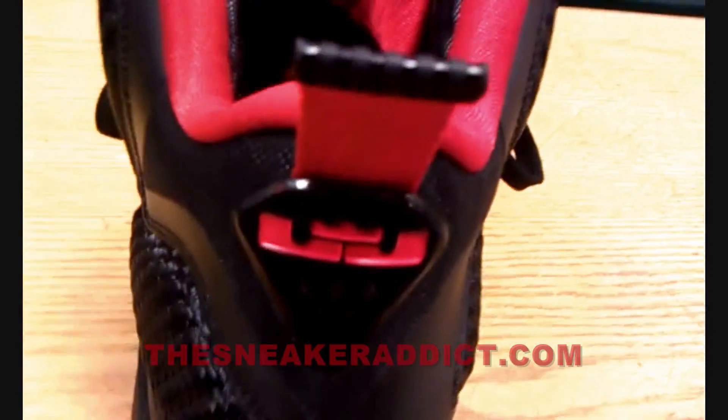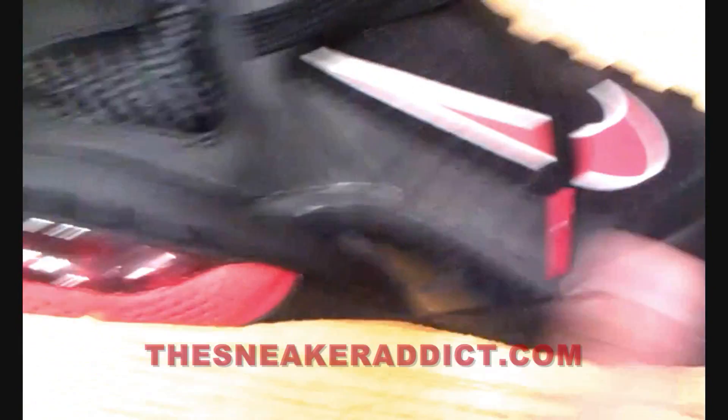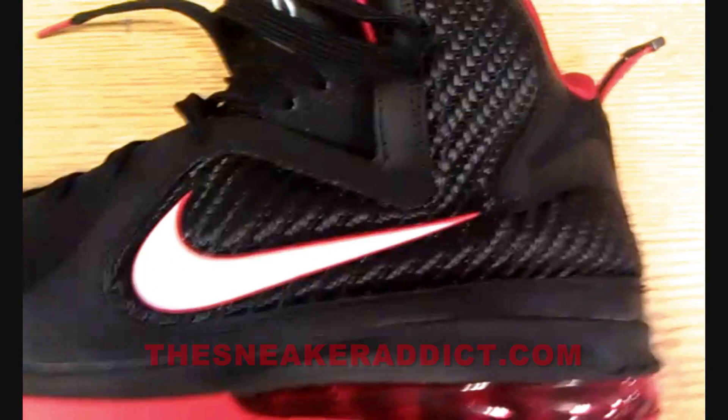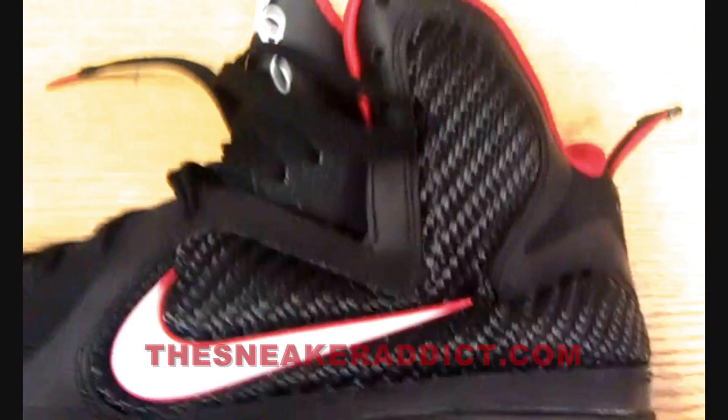You got the back pull tab over here with the 9. You got the 180 airbag in the back and then you got the zoom on the front over here. What do you guys think?